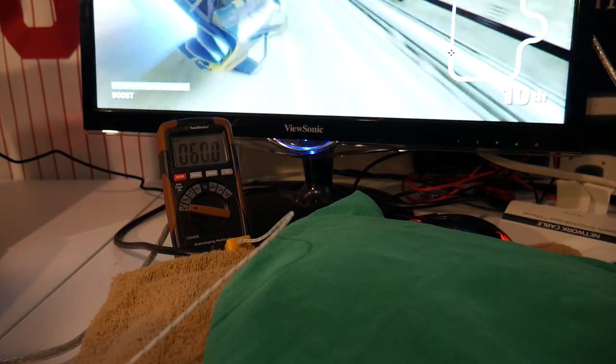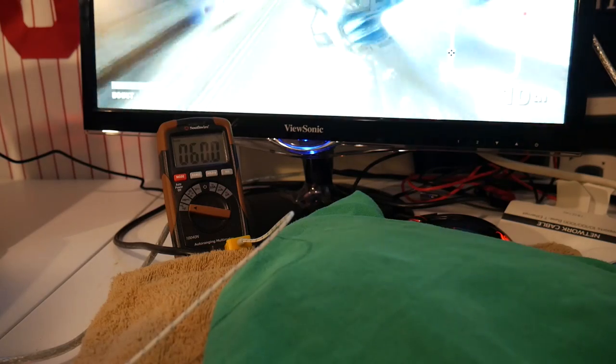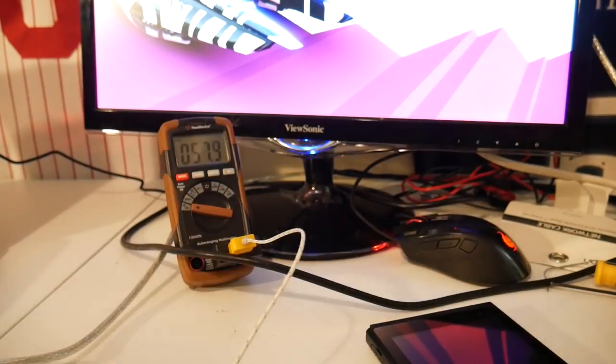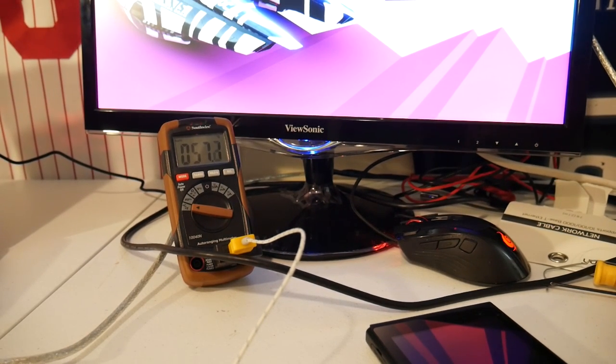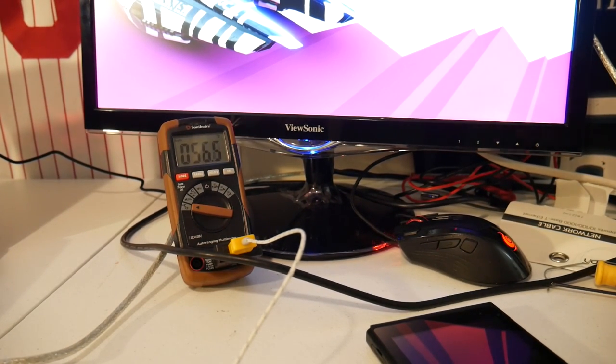The towel underneath and the shirt on top were enough to insulate the heat and build up inside the unit. After removing both, you can see the sharp and rapid drop in temperature back to a safer range in the lower 50s. This makes sense, since the only thing keeping the heat in was the excessive use of a towel and shirt covering up pretty much any exhaust the system had.